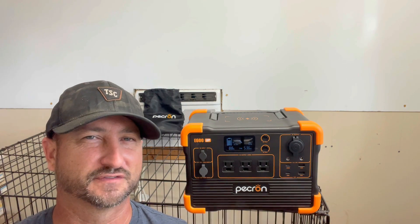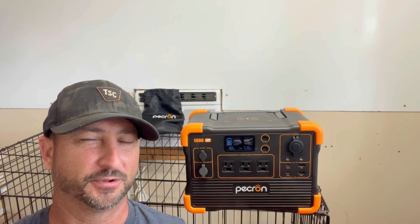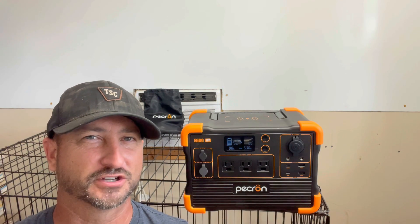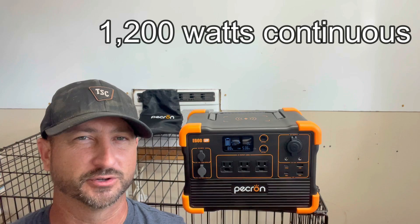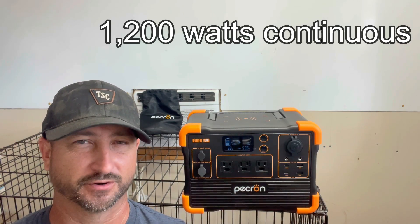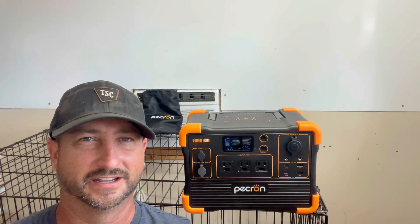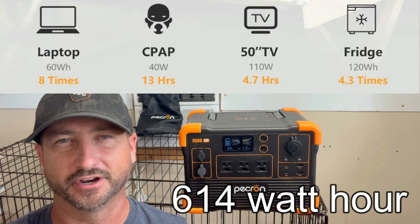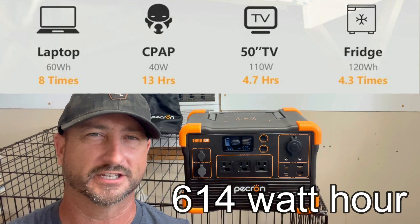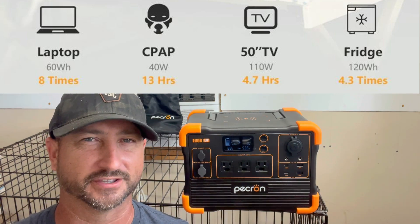I'm going to test it out running a full-size fridge, a window air conditioning unit, a couple different space heaters, and also a microwave. It's capable of running 1,200 watts continuously at a pure sine wave, so it has the exact type of power needed to run sensitive electronic equipment. It has a 614 watt-hour battery, so in theory if you're running a load of about 200 watts continuously, it should last about three hours before you completely drain it.